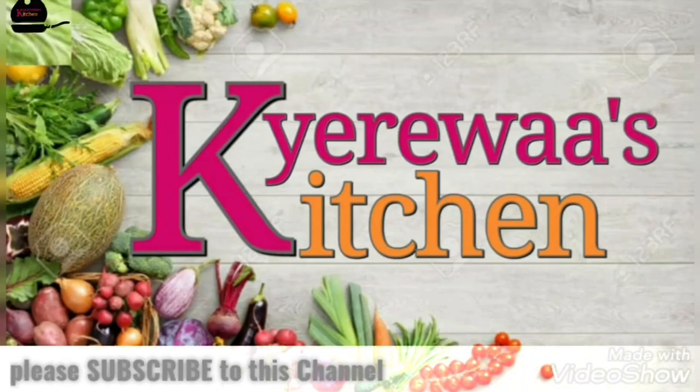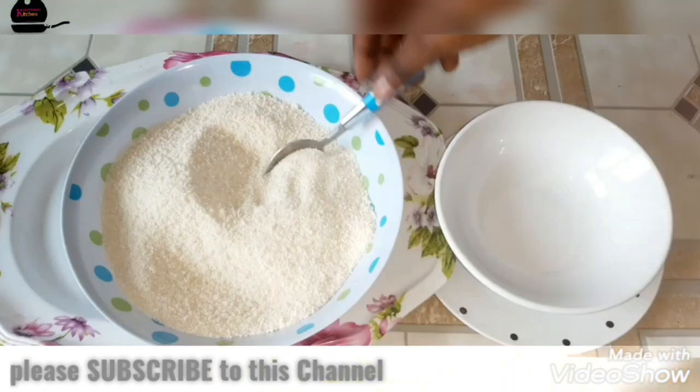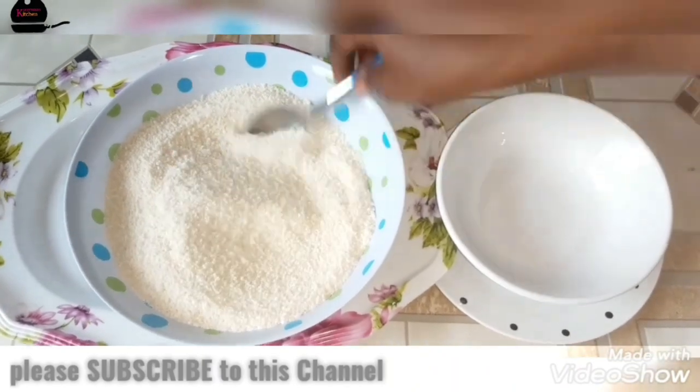Hello guys, I once again welcome you to Dress Kitchen. If you're already a subscriber, we say thank you, but if you're new to this channel, please do us a favor by subscribing.